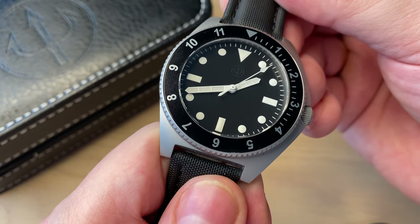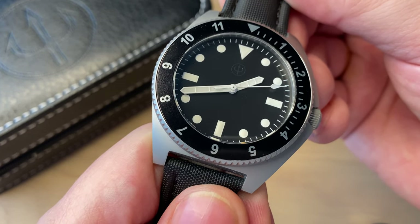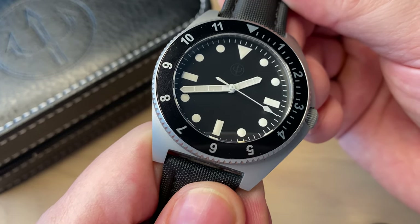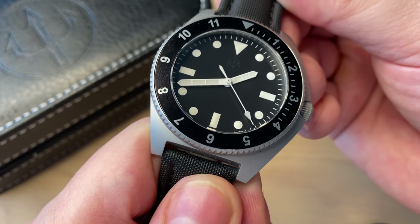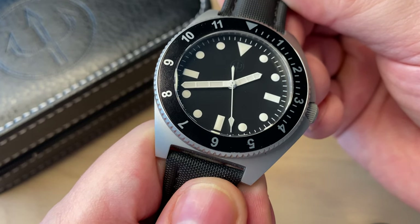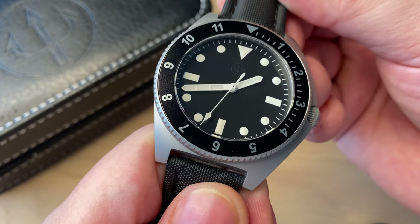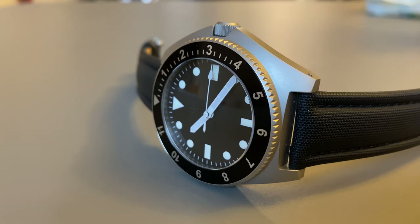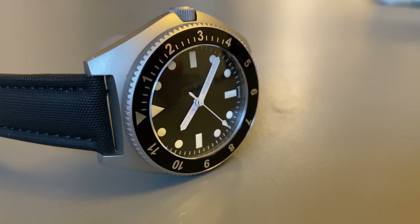What we get here is an automatic dive watch with a very sterile dial. The printed hour markings are filled with SuperLuminova, and the very wide hands are also filled with lume — we'll have a lume shot a little later. It's very readable and easy to read the time. It is powered by the Selita SW200 automatic movement at 28,800 vph with 38 hours of power reserve, and they do regulate these movements before sending out the watches.